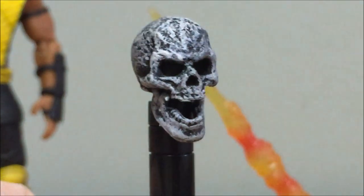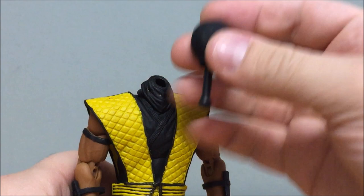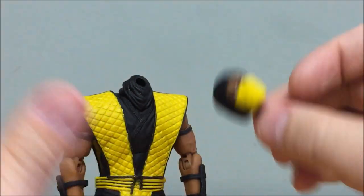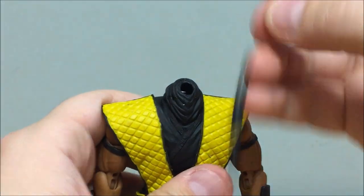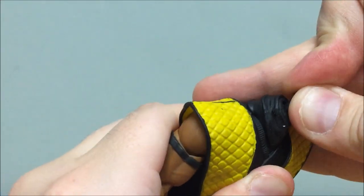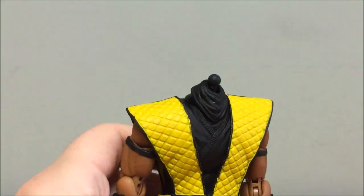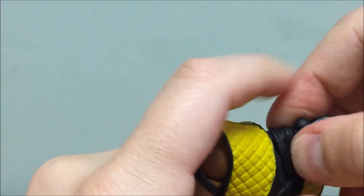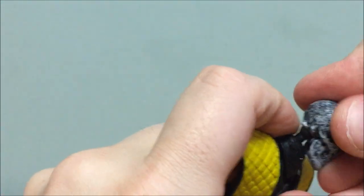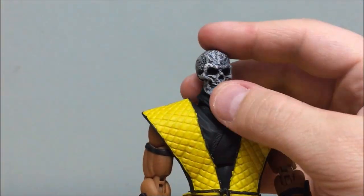Putting the skull head on Scorpion is a little tricky. Pull the current head sculpt off — the peg sometimes comes with it, so carefully pull it out and reinsert it into the neck until it snaps in. Then push the skull's hole down onto the peg, pushing the collar piece down a little to help it snap in. It does feel a bit precarious, but it works. I wanted to show this on video because it is genuinely difficult to get that head sculpt on and off.